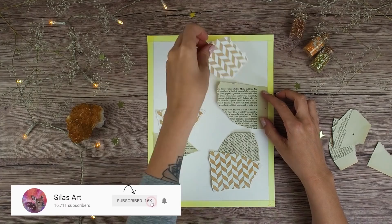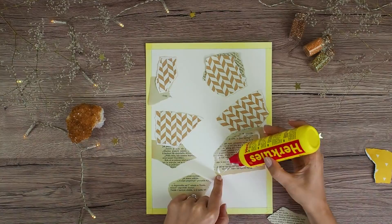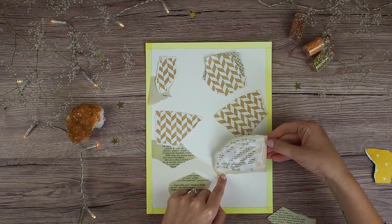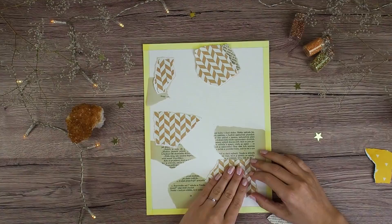Since I finished my last art journal, I am now creating on mixed media papers and I am planning to later bind them together when I have more pages finished. As you can see here, I started this page with pieces of tissue and pattern papers, and after I glued those pieces to my page I covered the whole page with gesso.